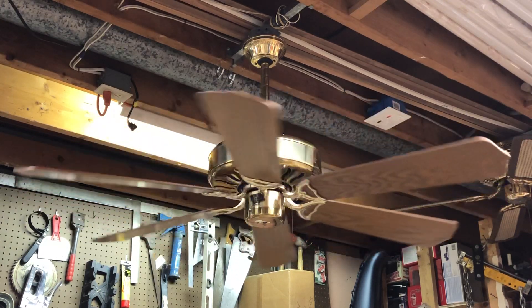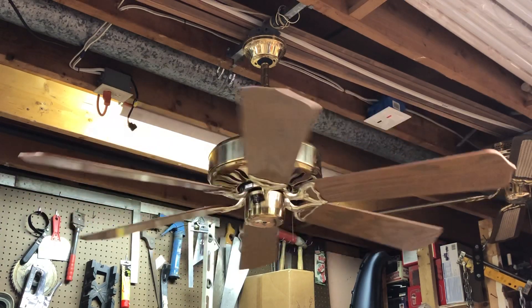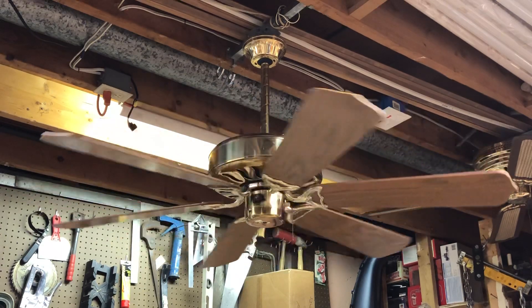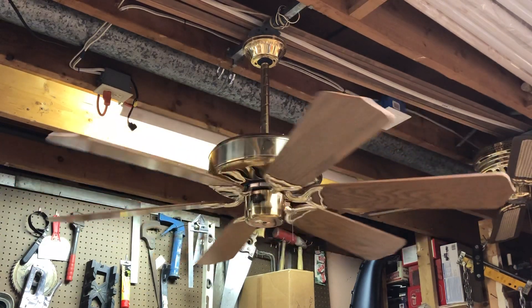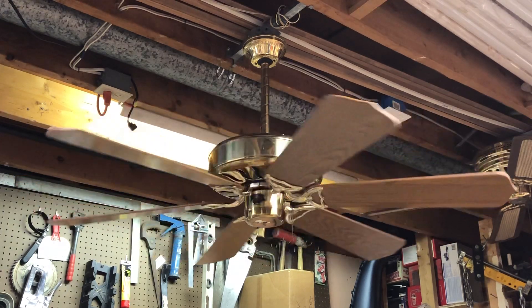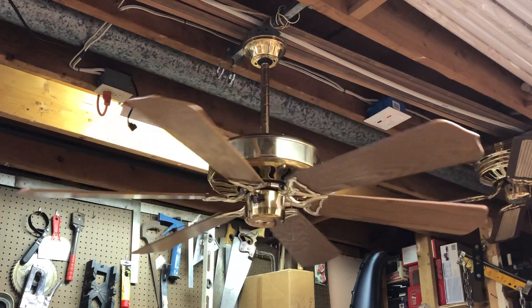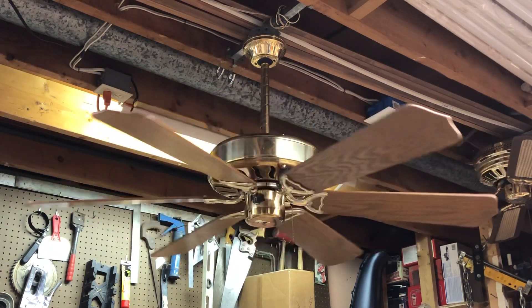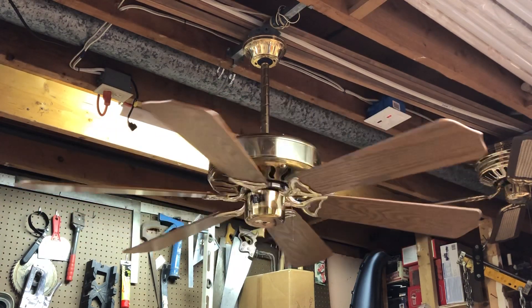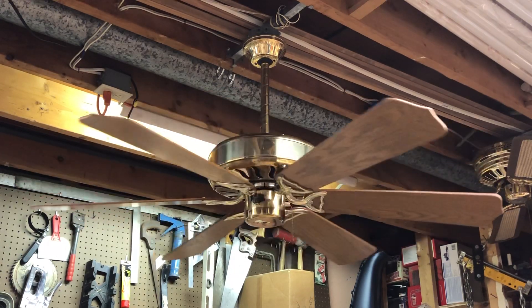I also had to bolt the original flywheel from the fan onto a Casablanca flywheel, since the K55 motor shaft is larger in diameter than the original General Electric motor that this fan was powered with. But everything actually fitted together pretty decently — I was surprised. I didn't have to really do any kind of fabrication.